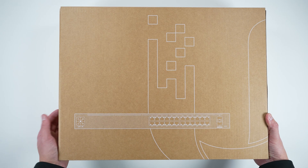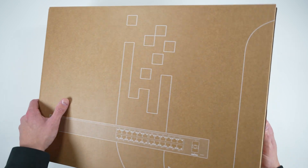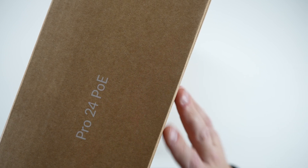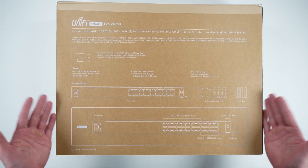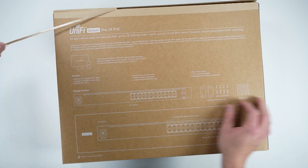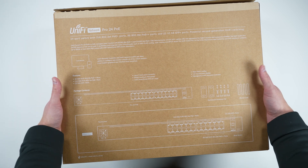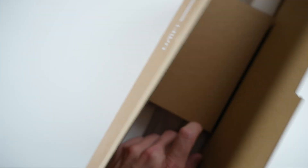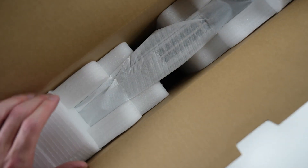So here we are with the UniFi USW-24 PoE Pro. This is the new switch I decided to implement within my system because of its wattage delivery capabilities. This is quite a large box. As we flip it around, you can see the specs — you could pause and take a look at what's included. Ubiquiti is very Apple-esque with their unboxing experience. There's that peel tab — we'll flip it up so you can see inside. There's the accessory box, which is standard.